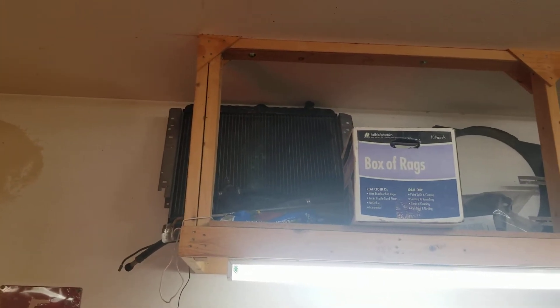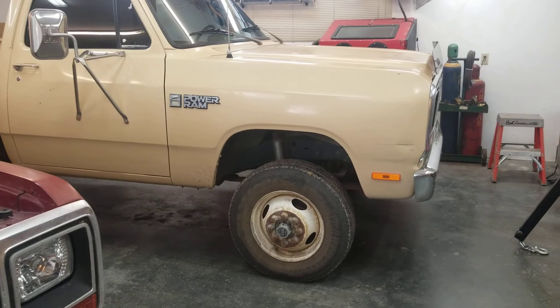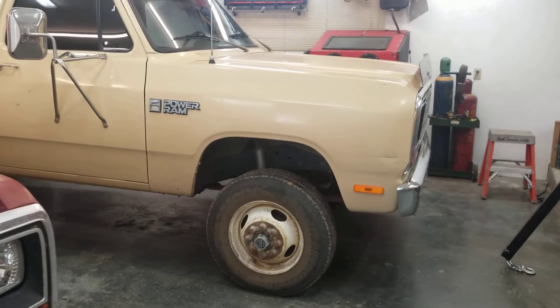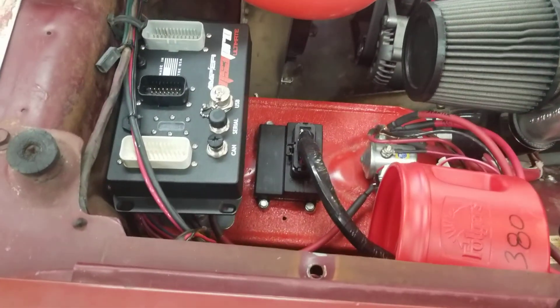This radiator up here, which is out of a '77 440 camper truck, is going to go into Badonka. It'll bolt right in and it's got a built-in trans cooler; I'll probably run a secondary one as well. I think that's it — hopefully everybody's having a good day. Till the next time.